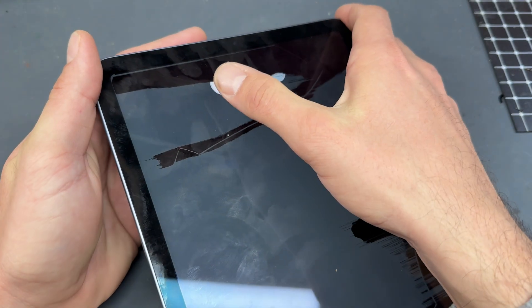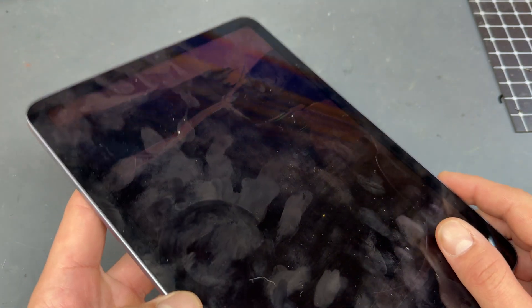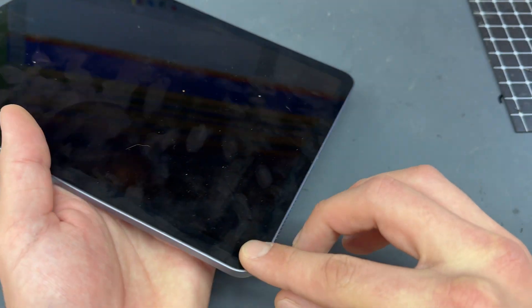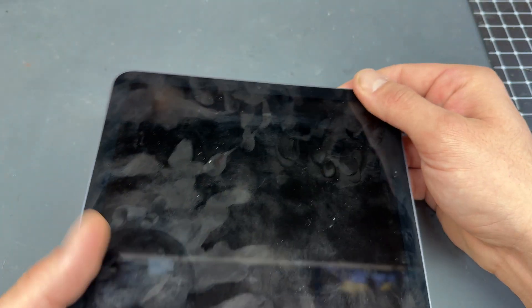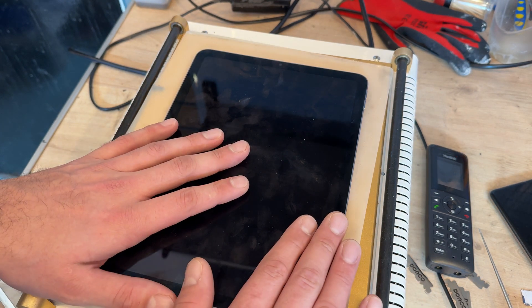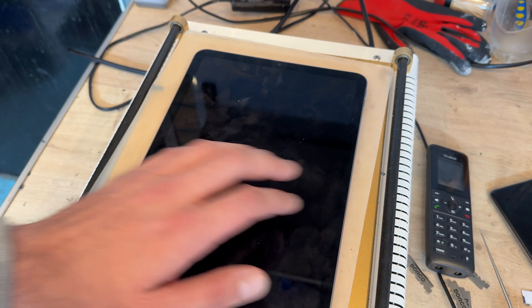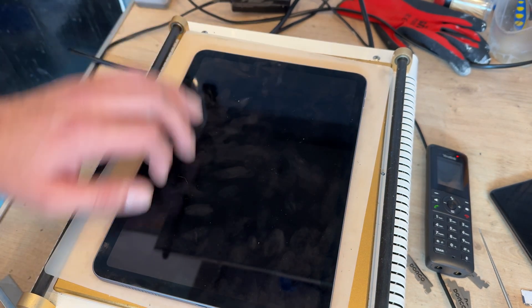We're going to begin by powering down the device if you can, and then I'm going to take it over to the hot plate to get it nice and warm so that we can soften the adhesive on these edges, allowing us to remove the screen. If you don't have a heat plate you can use a hot air gun or a hair dryer to achieve the same effect, but just beware they will take a lot longer to get it warm enough to remove it.